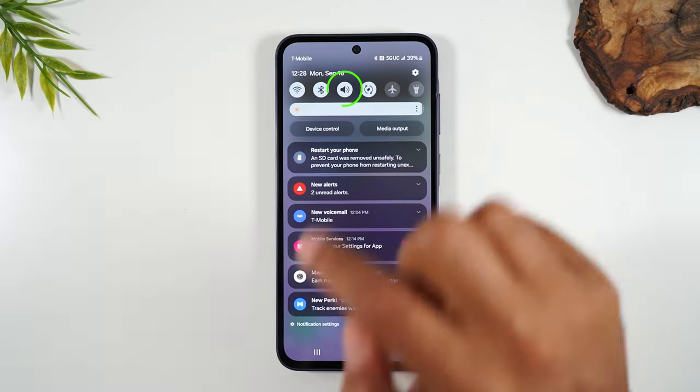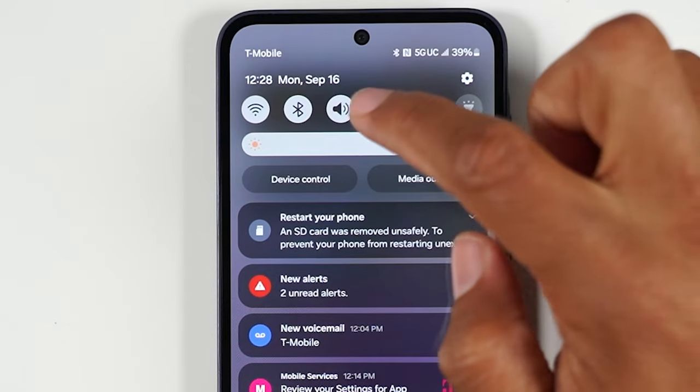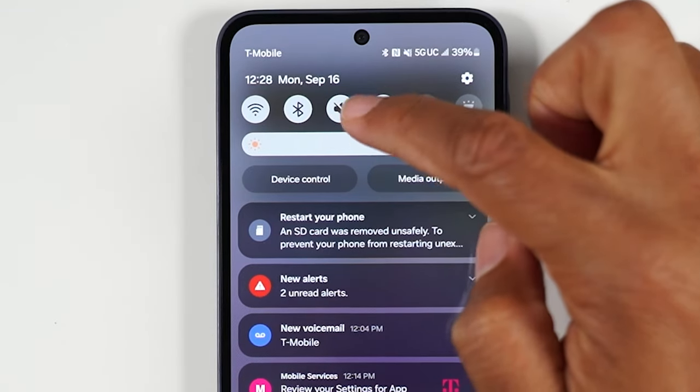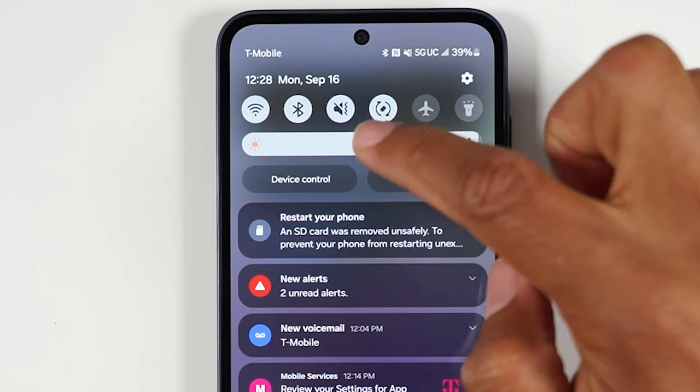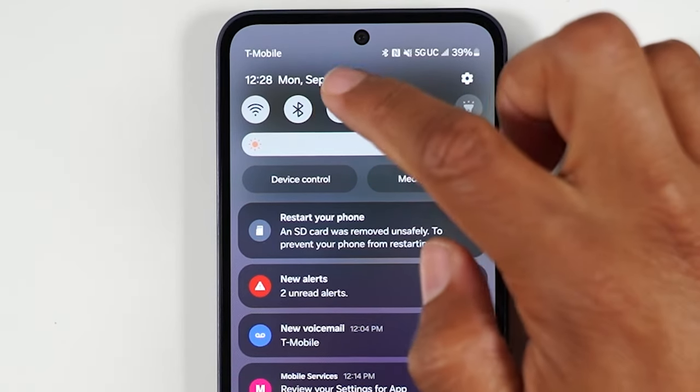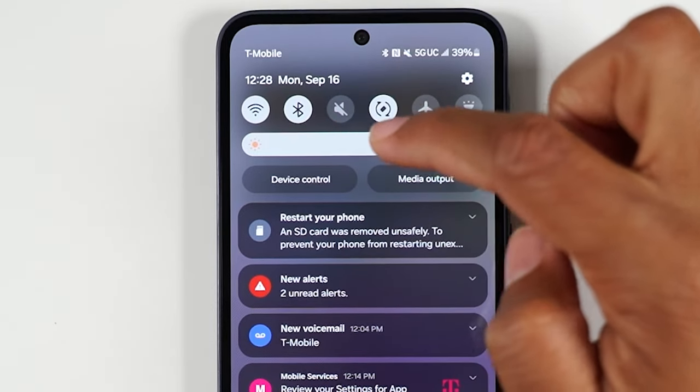Swipe down to open the quick settings panel. If you want to put your phone on vibrate, tap on this icon. When you see a slash over the icon, that means you're on vibrate.